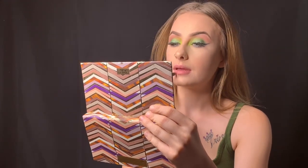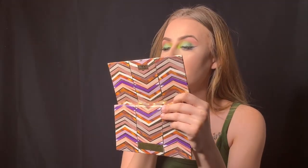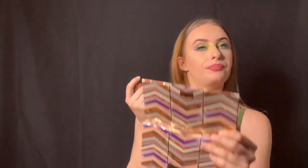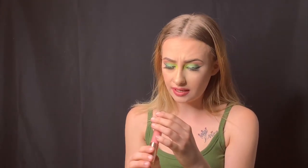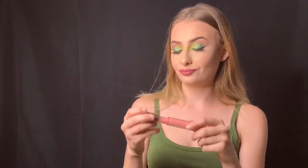Going in with my NYX lip liner in the shade Whipped Caviar. It's a matte lip liner and I'm going to outline my lips. Next is the Iconic London lip gloss in the shade Love Struck — it's a lip-plumping gloss. I got this in my last BoxyCharm and I love it so far.